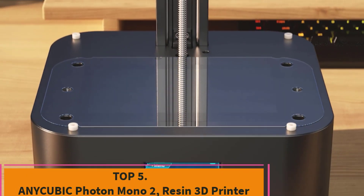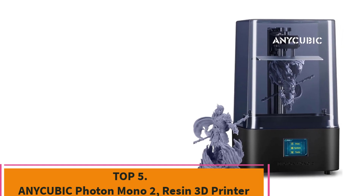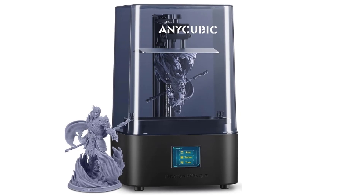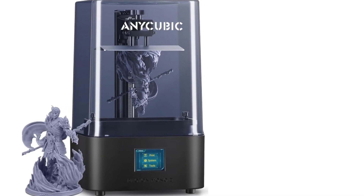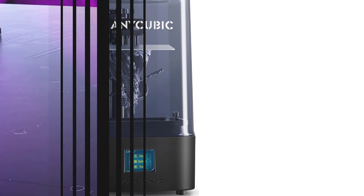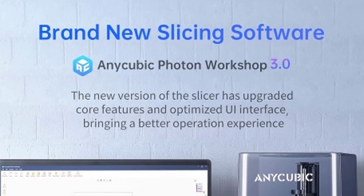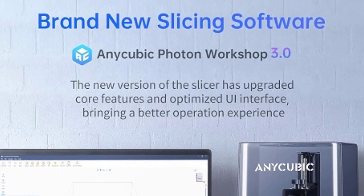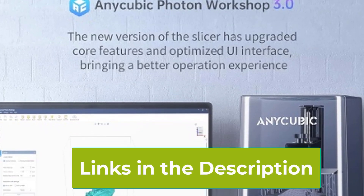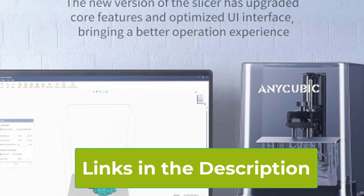Top 5: Anycubic Photon Mono 2 Resin 3D Printer. The Anycubic Photon Mono 2 is a high-performance resin 3D printer designed to deliver exceptional print quality and precision. It features a 6.6-inch 4K monochrome LCD screen, which ensures sharp detail in your prints. This high-resolution display is complemented by the printer's upgraded Light Turbo Matrix, a lighting system that enhances curing accuracy and consistency, resulting in highly detailed and precise prints.